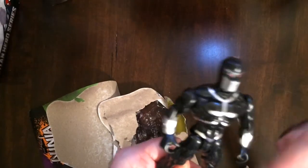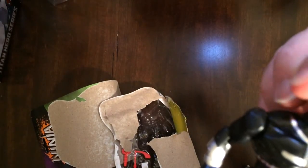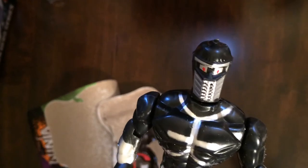This guy is very loose. Pretty loose, but a cool mask. The red eyes — it's a robo ninja.